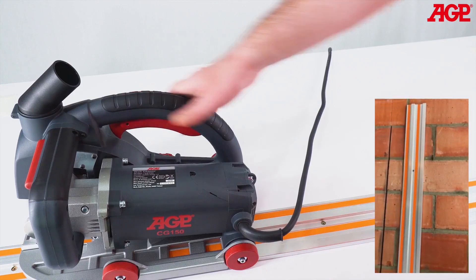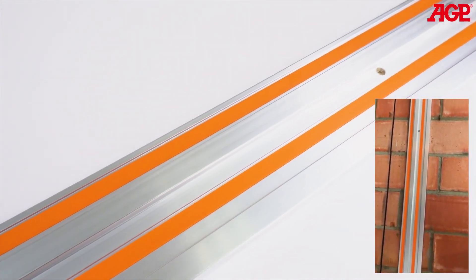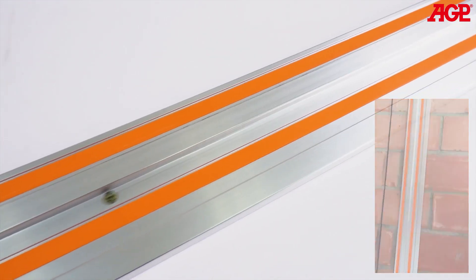For maximum precision, the guide rail can be screwed to the wall. Only use the recommended type countersunk screws as supplied with the guide rail.